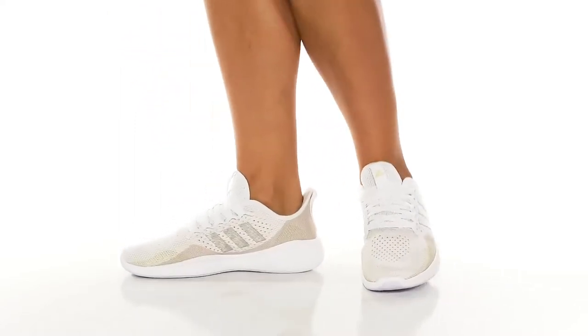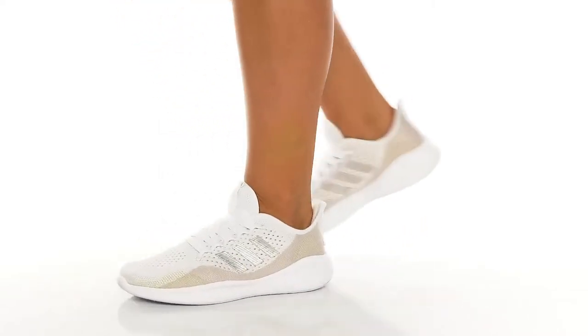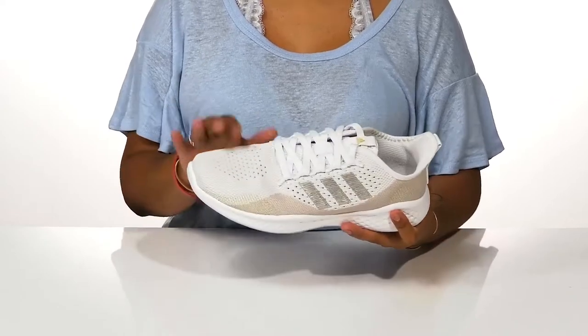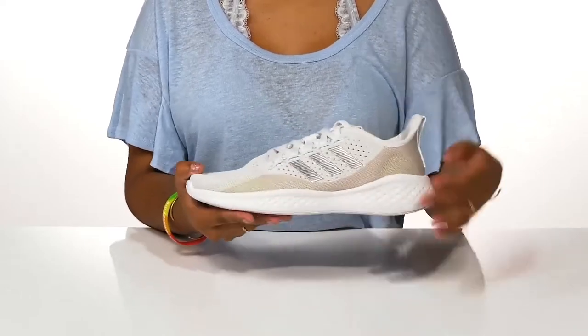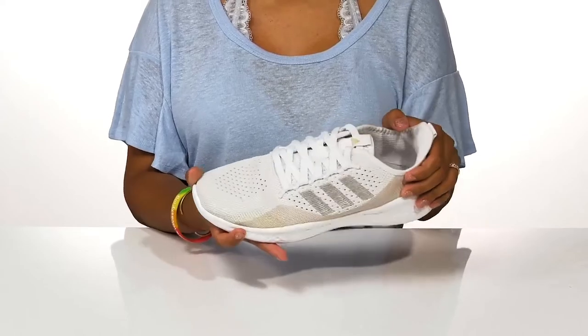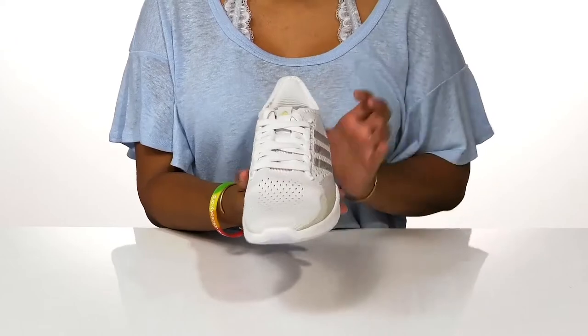Give yourself the comfortability and breathability that you're sure to need on those hot summer runs in these shoes by Adidas. You'll love this knit textile upper that gives a lot of airflow, keeping you cool on those very hot summer days. You'll also enjoy some synthetic overlays that give you some light reflection, sure to keep you safe on those cool summer nights. There's a lace-up closure that allows you to customize the fit of this shoe.